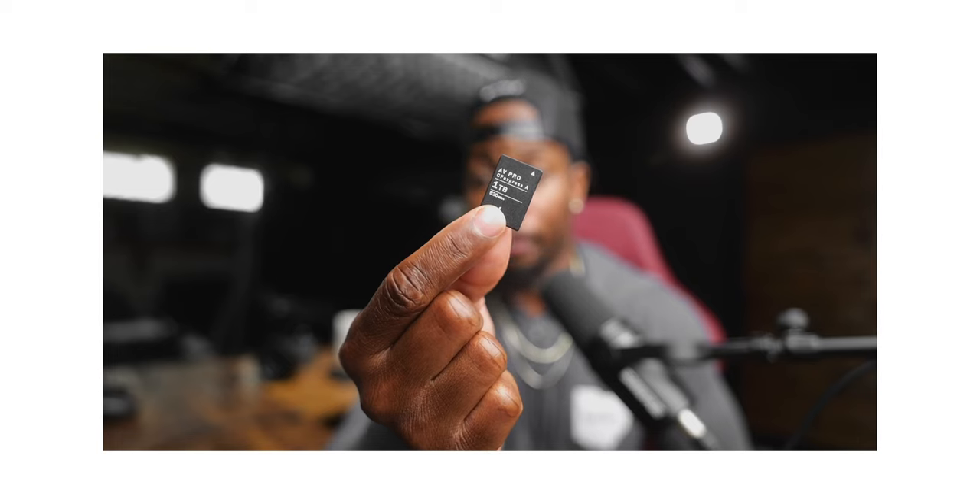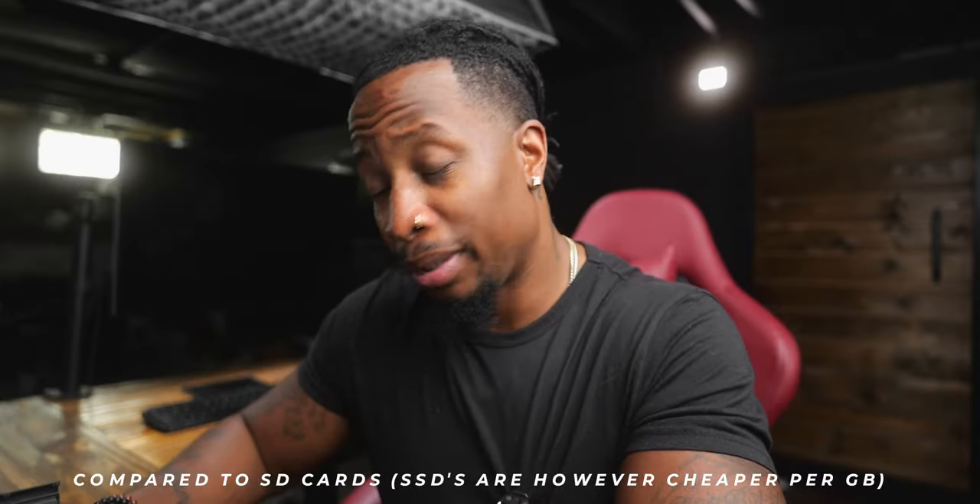We gave the S5 Mark II X the win for recording to an SSD, but the Sony can record to CFexpress Type A cards, which means much higher capacities and much faster read and write speeds — and Lumix just can't do that.